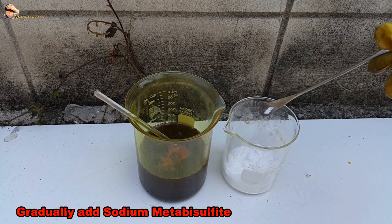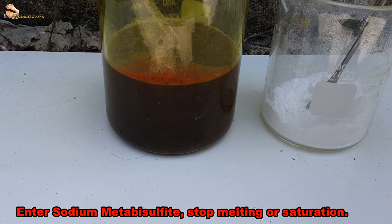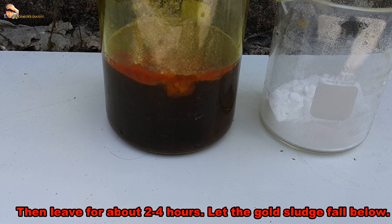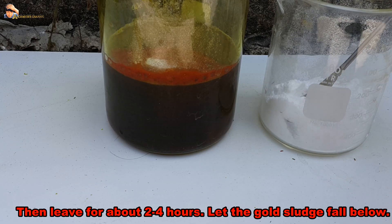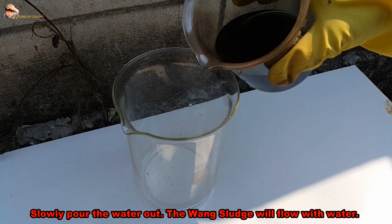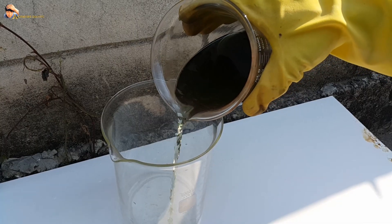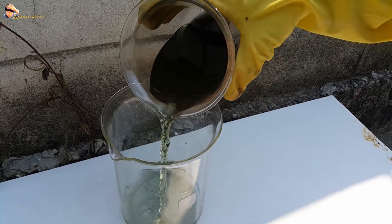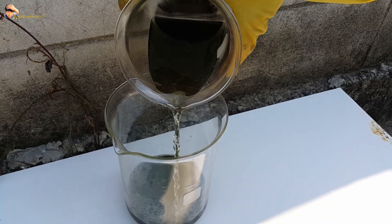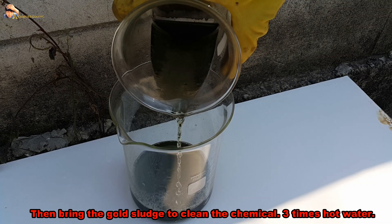Gradually add sodium metabisulfite until it stops dissolving at saturation, then leave for about 2 to 4 hours to let the gold sludge settle to the bottom. Slowly pour the water out — the gold sludge will remain below.